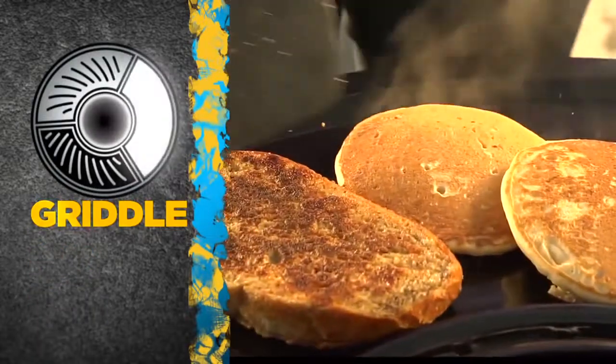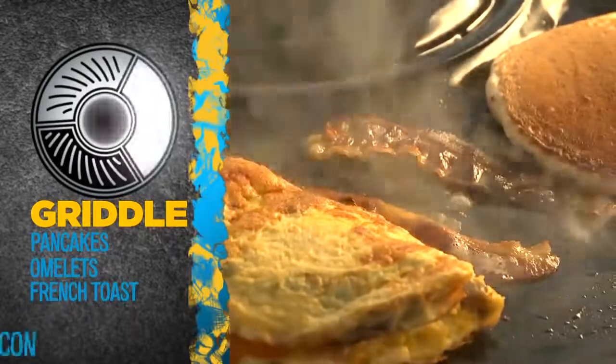Fire up the griddle and whip up some pancakes, omelettes, french toast and bacon.